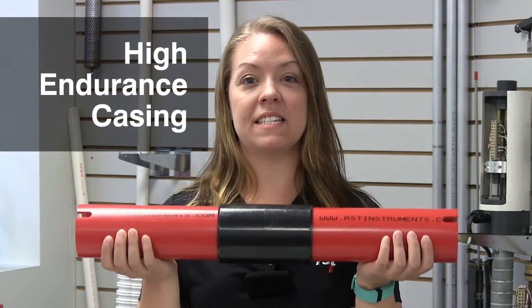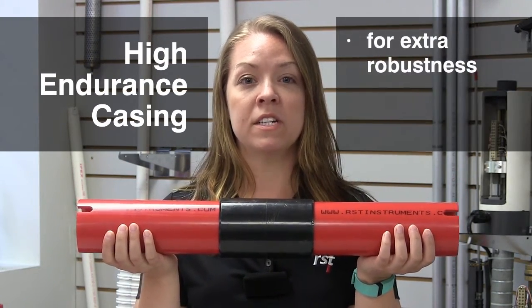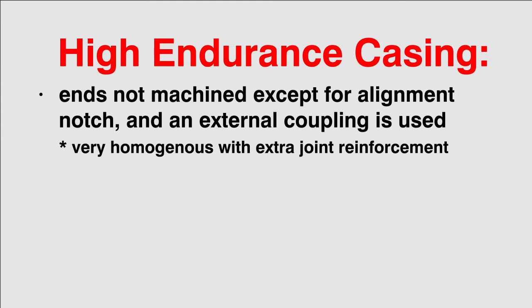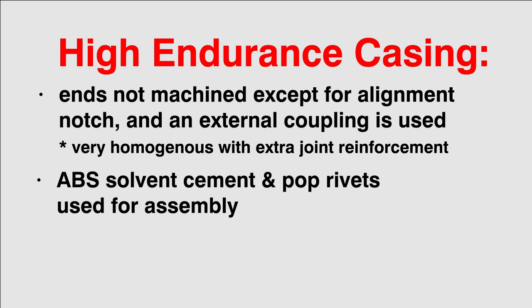High endurance casing is ideal for situations where extra robustness is required, such as where a relatively high settlement is expected. Casing ends are not machined except for the alignment notch, and an external coupling is used, which makes a very homogeneous tubing with extra reinforcement at the joints. ABS solvent cement and pop rivets are used to assemble the pieces.